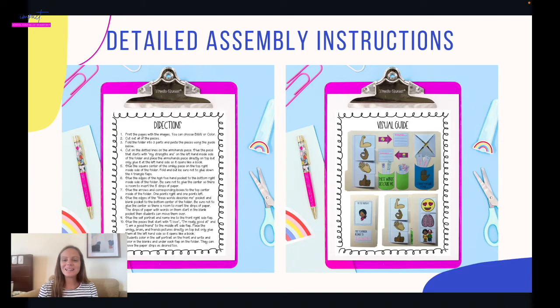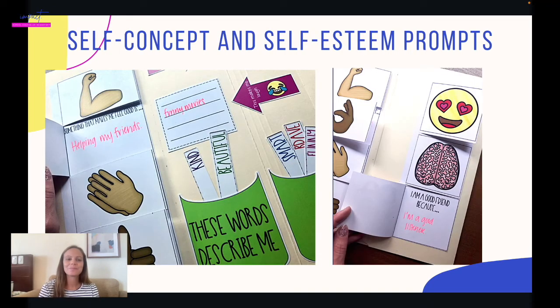This one does require a little assembly, but don't worry — I've got you covered with detailed directions and a visual guide for assembly. Let's take a look inside. Basically, this is a self-concept and self-esteem interactive scrapbook. They're going to be figuring out words that describe them, why they're a good friend, focusing on their strengths, and what makes them feel good.